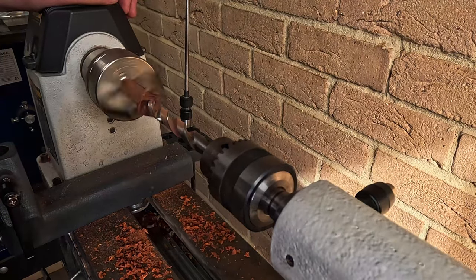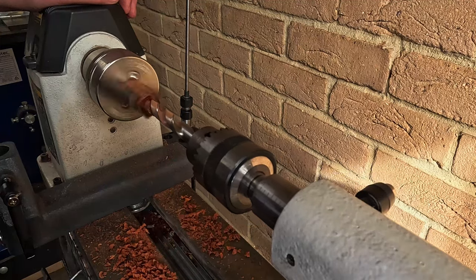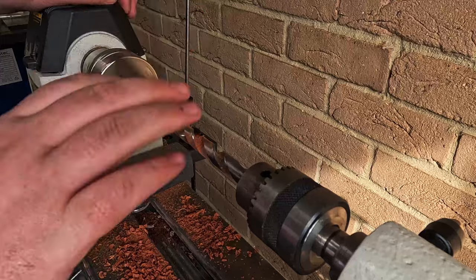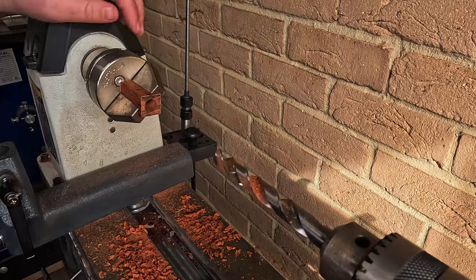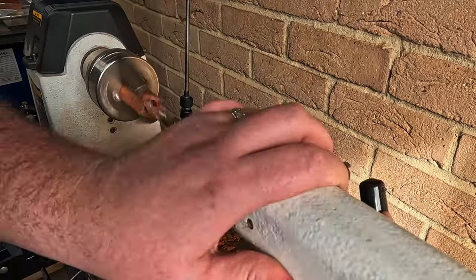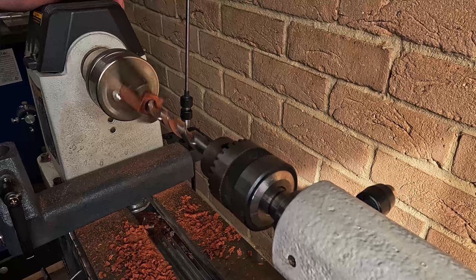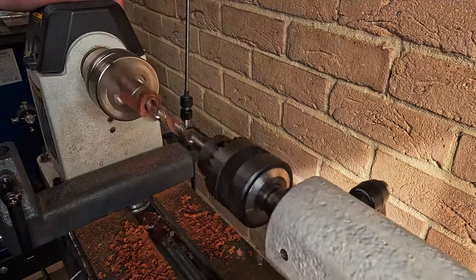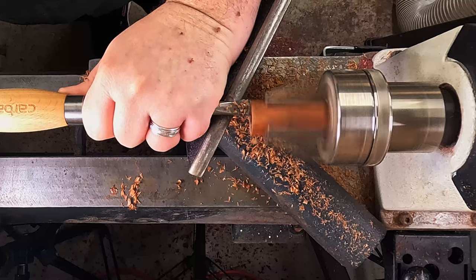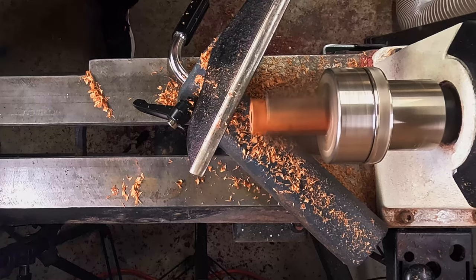Moving on to the lid of this pen. I get it to fit on one end, give it a quick flip around and get it to patch up. Now we've got a perfect fit. Now I'm moving over with the carbide tools — I find this square scraper just about right to flatten it off and bring it right up to the edge of the barrel.